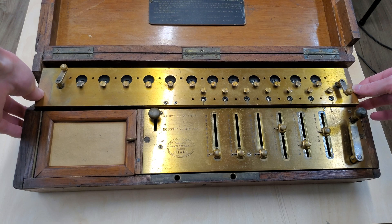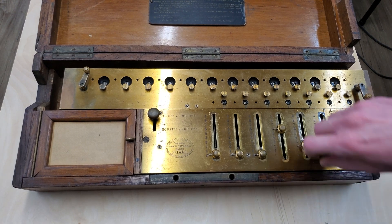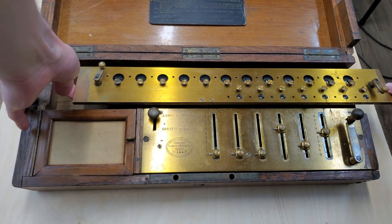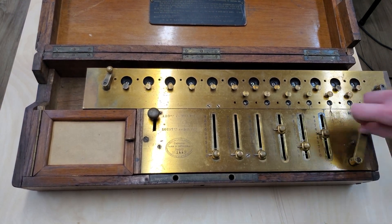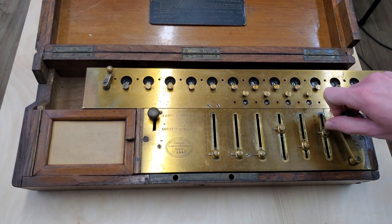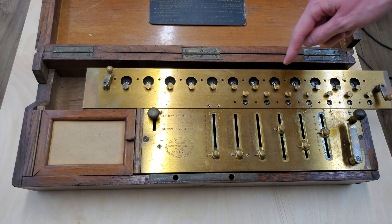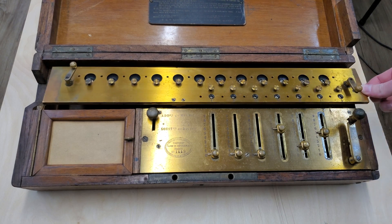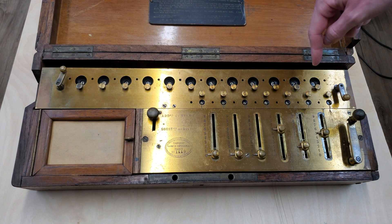We'll lift this up and slide it over one position. Now we need to read a 2 in the counter, so we'll enter it 2 times. Then repeat — slide over, and now we need to enter it 6 times. And there we go, 390,625 is the correct answer. Slide that back in — 390,625.